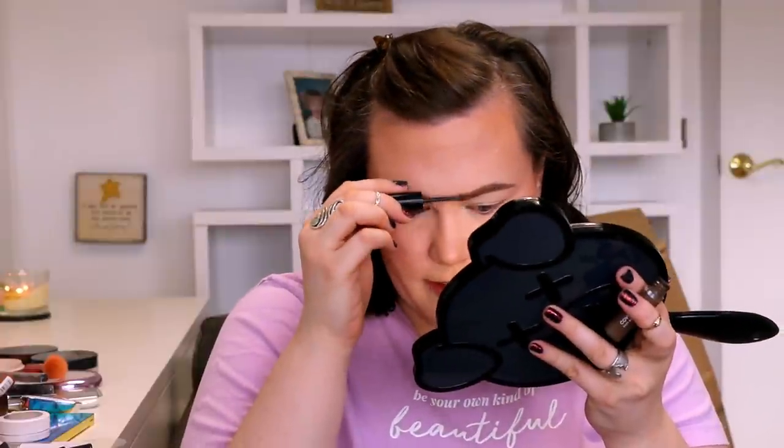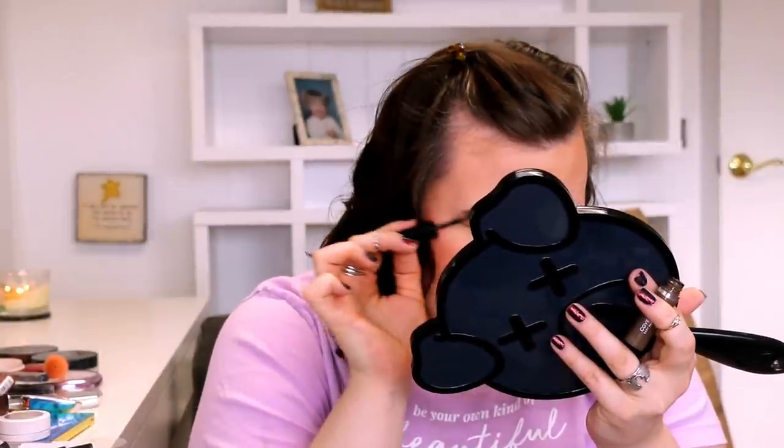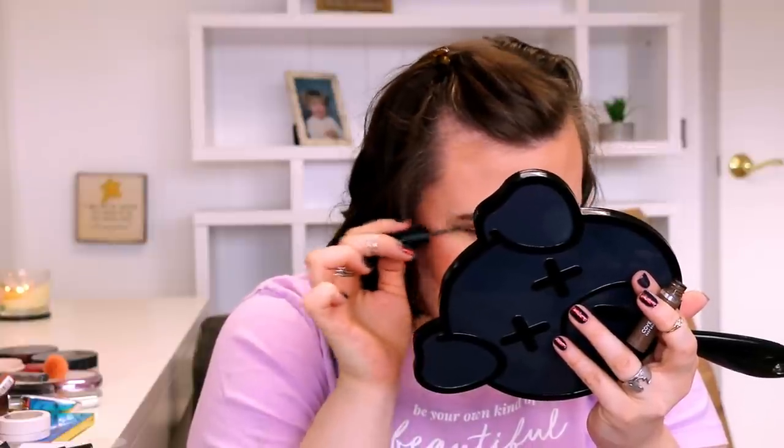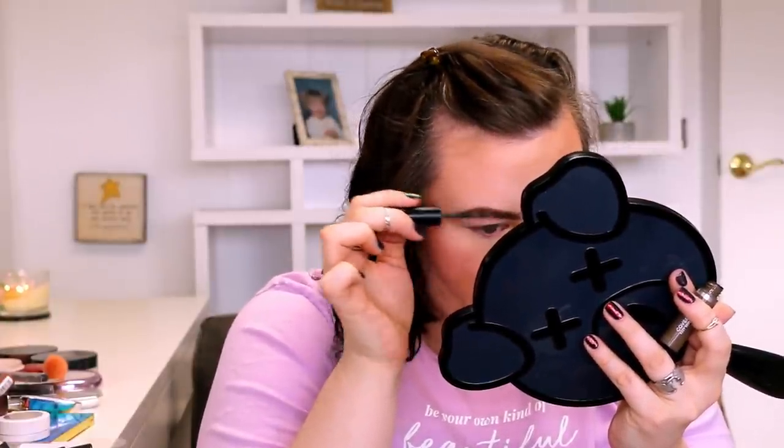Now it's time for some brow gel. I pulled my CoverGirl Easy Breezy Brow in shade 10 Medium. I honestly just don't remember talking about it again after I used it in a Full Face New Drugstore or something like that. So far it's doing a pretty nice job and has a good color to it. The only thing I'm not loving is the consistency is a little on the thicker side — when I'm applying it, I have to run back over top of it and really smooth out the product.